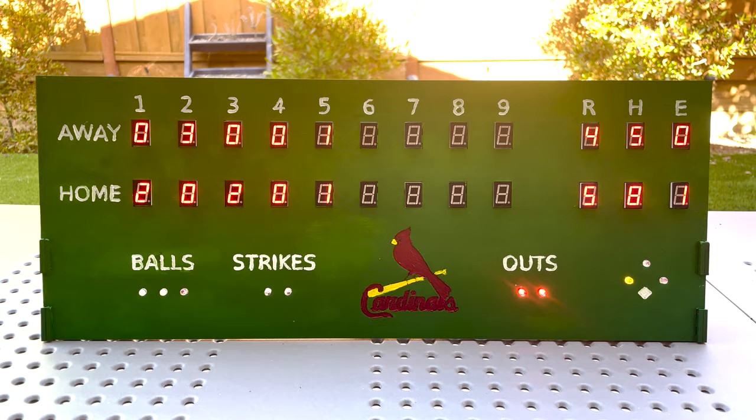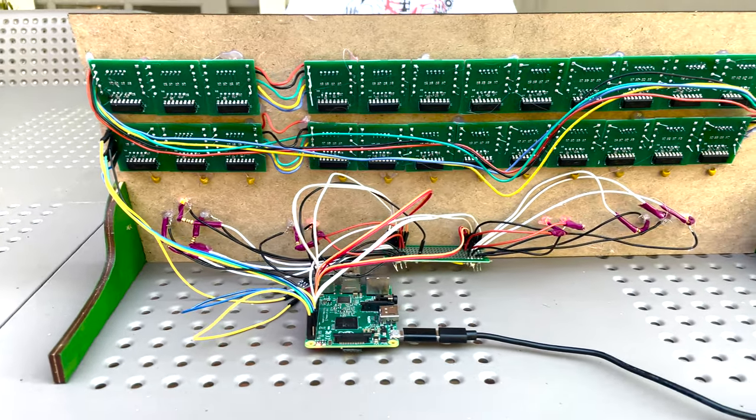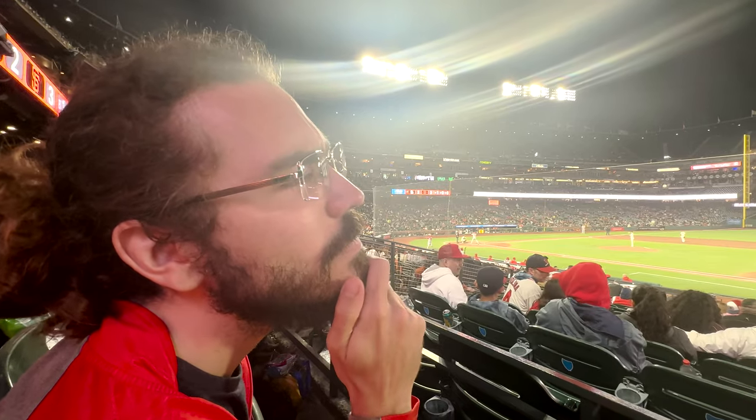There were a ton of moving parts for this project — custom circuit boards, custom laser cut frame, paint, code, all of that. So before just jumping in, I wanted to do a little bit of research. Lucky for me, my favorite team was in town, so I headed up to the city to do a little bit of recon. With my notes in hand, it was time to actually get started.